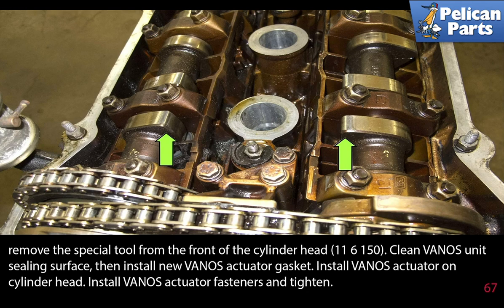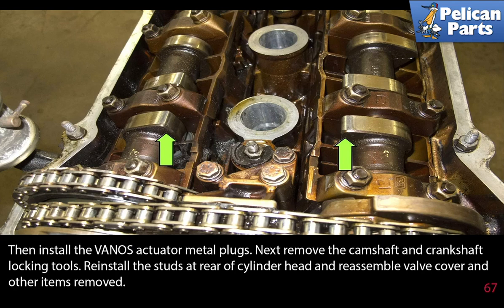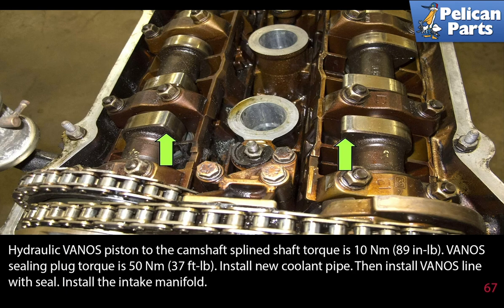Clean the Vanos unit sealing surfaces, then install the new Vanos actuator gasket. Install the Vanos actuator on the cylinder head and install the Vanos actuator fasteners and tighten. Install the engine hoisting hook and tighten. Next install the left-hand thread Vanos fasteners and tighten — be sure to use the correct amount of torque as this connection is very important. Install the plastic plugs — they just push back into place. Then install the Vanos actuator metal plugs. Next remove the camshaft and crankshaft locking tools. The hydraulic Vanos piston to the camshaft spline shaft torque is 10 newton meters or 89 inch pounds. The Vanos sealing plug torque is 50 newton meters or 37 foot pounds. Install your new coolant pipe, then install the Vanos line with a seal.